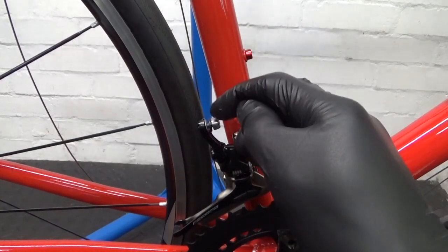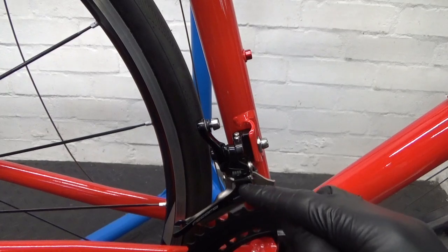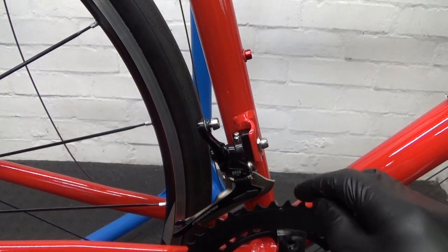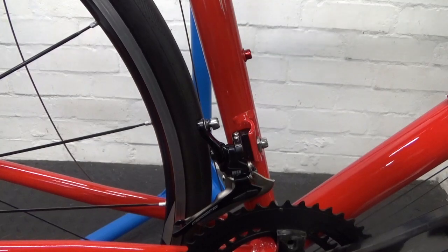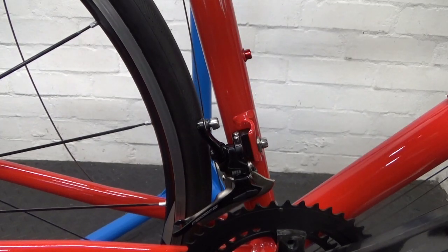Before carrying on with the cable, the method I'm going to show here is if you haven't got a barrel adjuster in-line. A lot of bikes these days have no place to put a barrel adjuster because cables are internally routed. I'll talk about the barrel adjuster method as well, but the one I'm going to show you is without that barrel adjuster - just to make you aware, because a lot of bikes these days don't have anywhere to put one up by the handlebars.